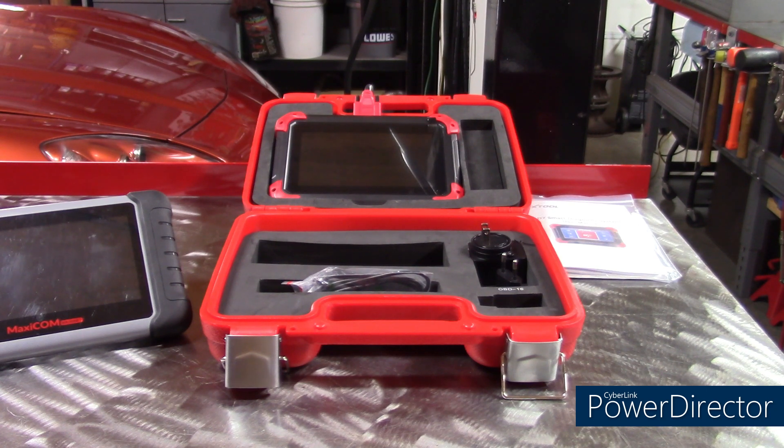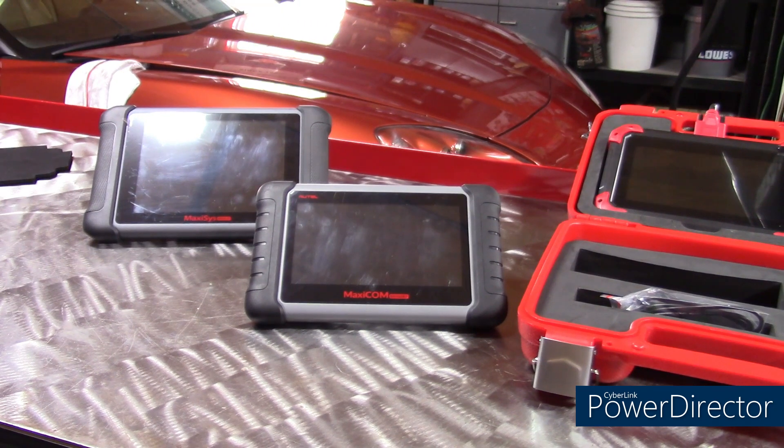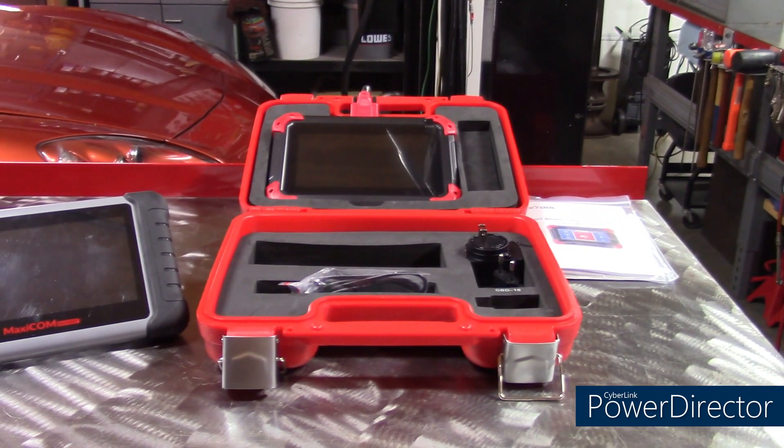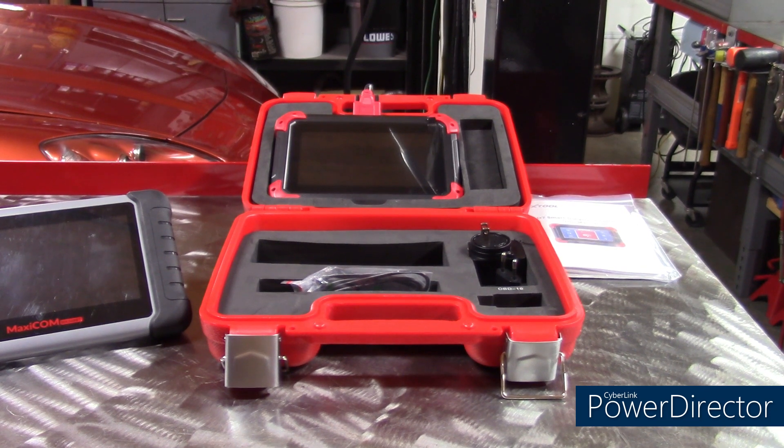If you go through my video link to get this tool, you get an additional 10% off. The other thing I like about this is it does come with 3-year updates, whereas other tools, such as the Autel here, that company will give you a 1-year update. After the 3 years, if you want to do an update and keep working on newer cars, it's only $99, whereas other companies charge hundreds of dollars.